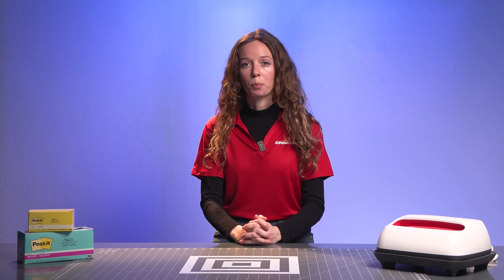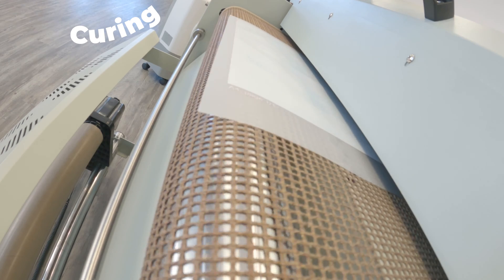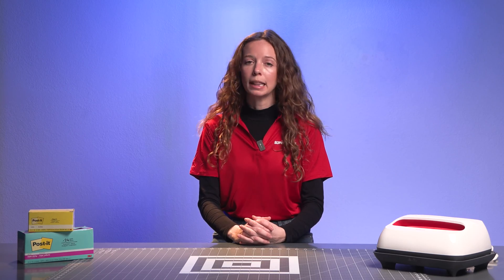Fumes are an integral, yet often unnoticed part of the direct-to-film printing process. While DTF ink and powder are generally safe under normal conditions, their cured forms can emit airborne particles that, when concentrated, may lead to irritation, coughing, or congestion. To mitigate an accumulation of fumes and ensure a safe and productive workspace, adequate ventilation is needed.